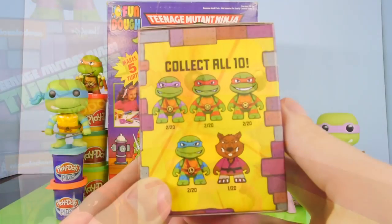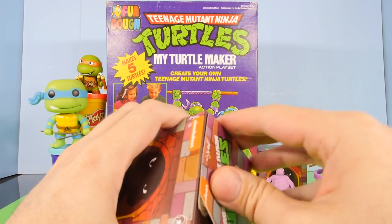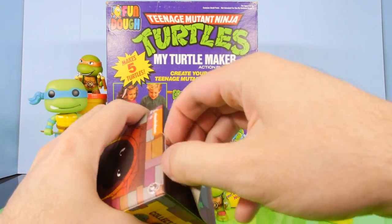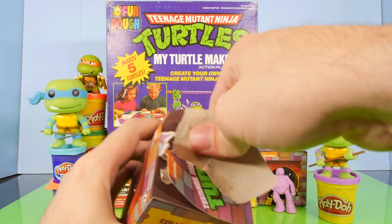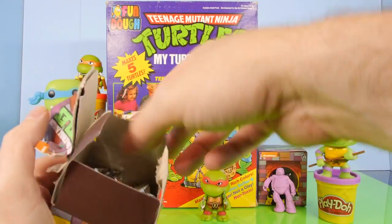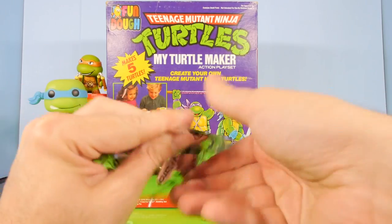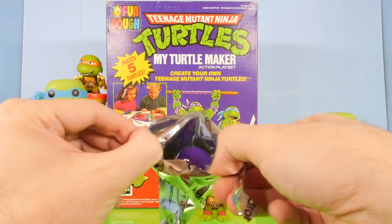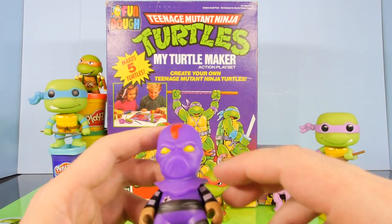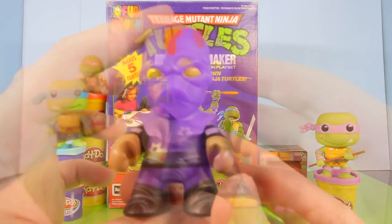Let's go ahead and open up this first blind box. We've opened a few of these on the channel so far, and we've gotten a lot of the Ninja Turtles I wanted to get. The only one I'm missing out of the four Ninja Turtles is actually Leonardo — I have not gotten him yet. Let's get this opened up. And we got a foot soldier — this is actually going to be the third foot soldier we've gotten from that one case.